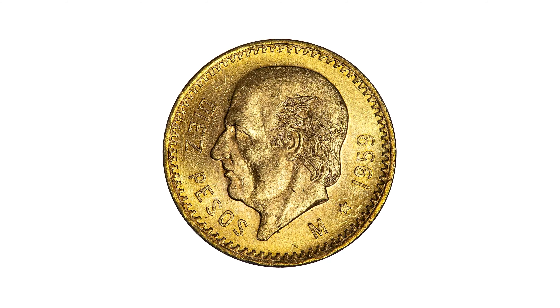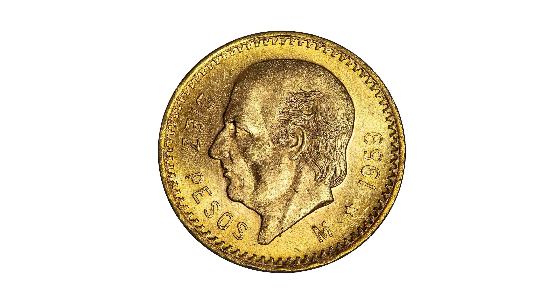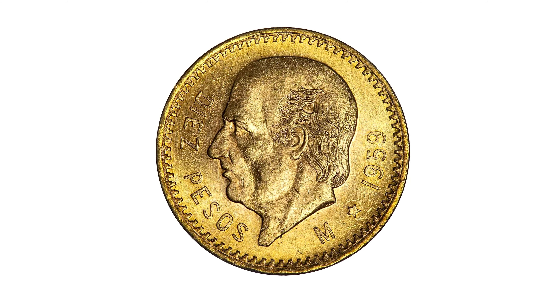The reverse shows a left-facing portrait of Miguel Hidalgo, the father of Mexican independence. The words Diaz Pesos appear on the left with the year on the right.